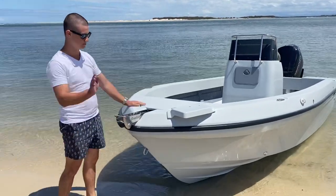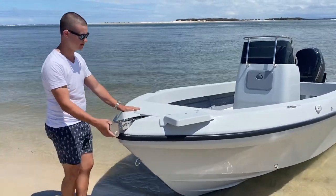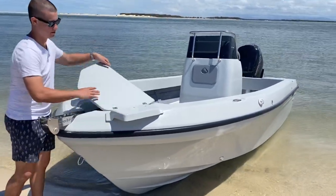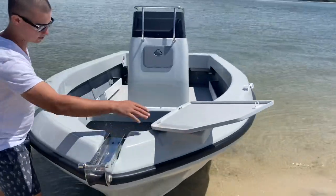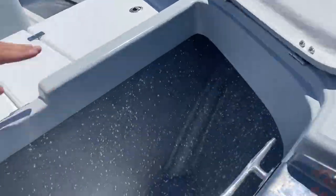Now I'm just going to run through the features of this boat. Up front you have a stand-still laser-engraved power roller, along with an electric motor mount. And you have a nice large anchor locker right up in here. It has a rigging tube for your pipes, for your electric anchor and electric motor.